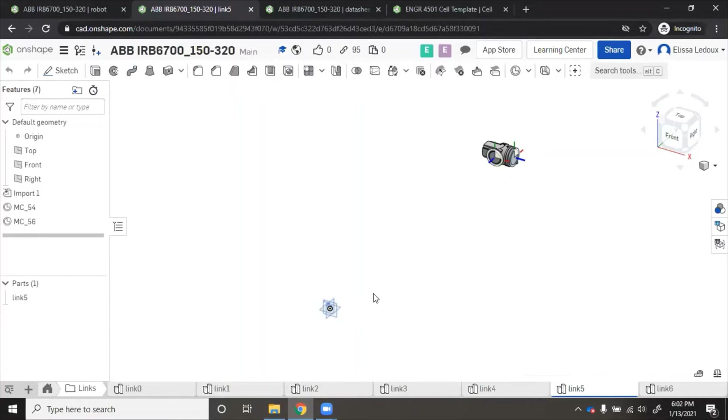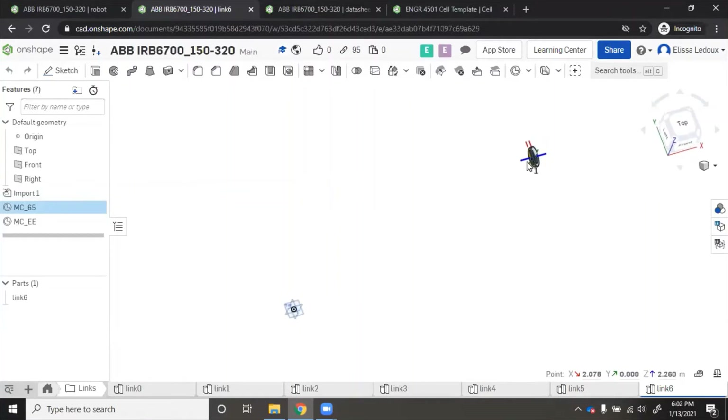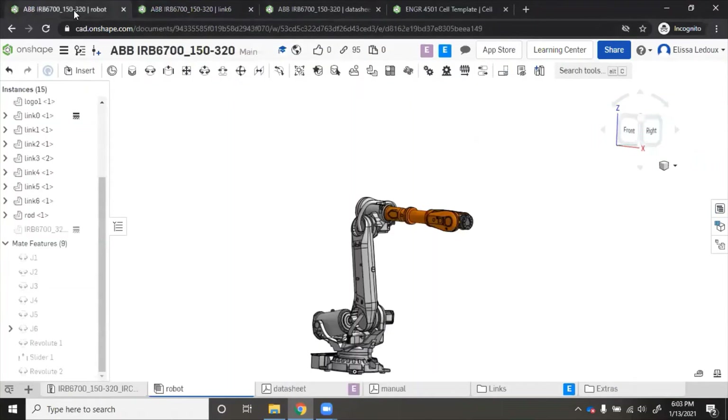If your part shows up at the origin, that's okay. Here at link six, you can see I have mate connector 'mc_65' on the back, where the wrist connects to link five. I also have one called 'mcee' — this is just the end, the very tip of the robot where you would mount an end-of-arm tool, or where you would be able to mate the end of the robot to certain locations in your cell to see if the robot can reach that spot.